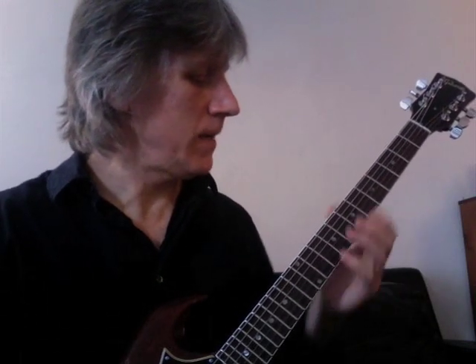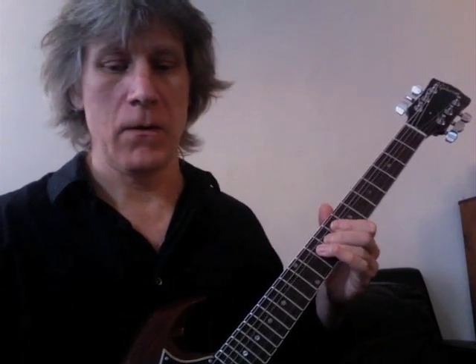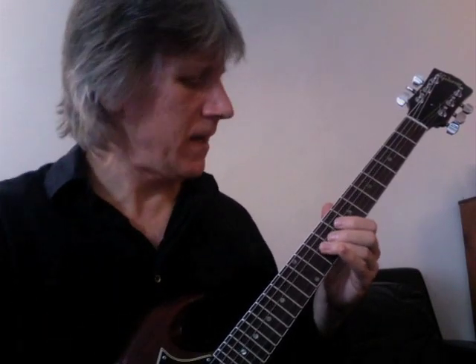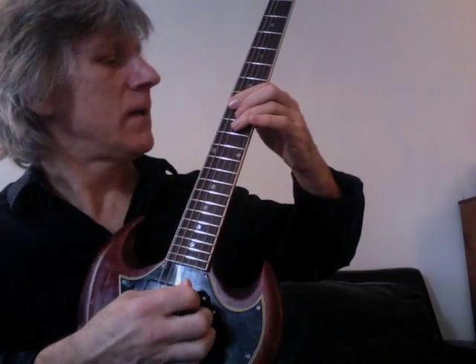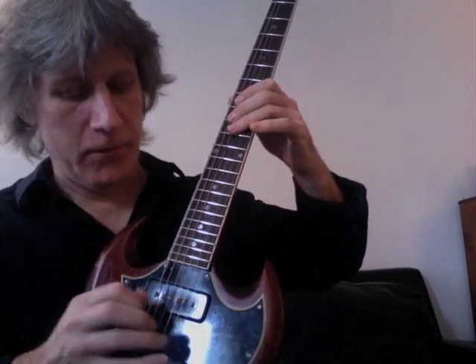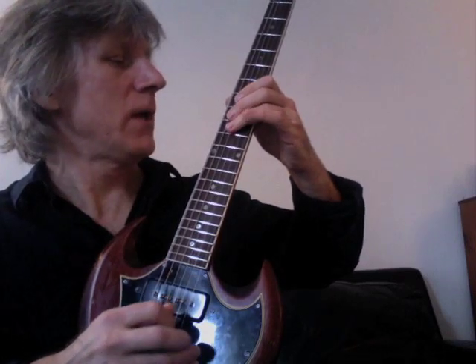Measure eight begins with a pre-bent G string on the 10th fret. You're going to bend that G string up, release it, and then bend it back up. Then do this kind of reverse rake gesture — reverse plucking quickly from the G string to the D string and then pulling off.